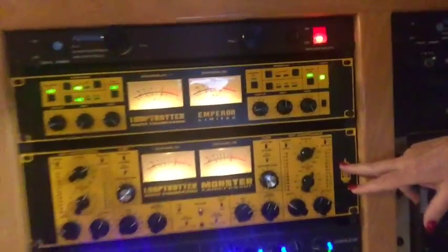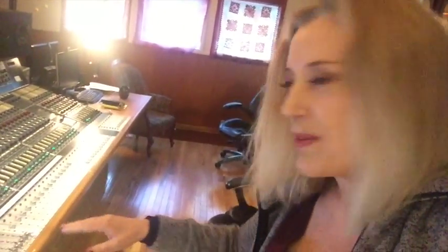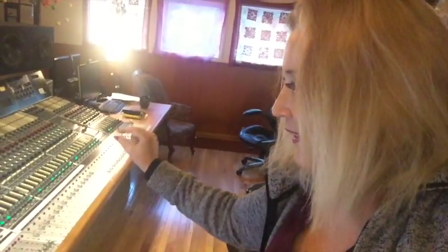I do all the heavy lifting in the computer with plugins and automation. What I really love about the hybrid approach is that I can use stereo bus compression and EQ in the rack — and this is what I really missed. The Loop Trotter Monster on the stereo bus, followed by the GML EQ. So now I've got the best of both worlds, and I'm able to mix and recall easily because everything's set at zero. I do very little EQ on the desk, just maybe a little touch of 1073.